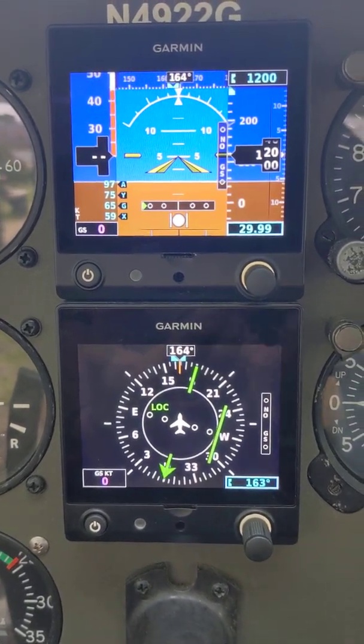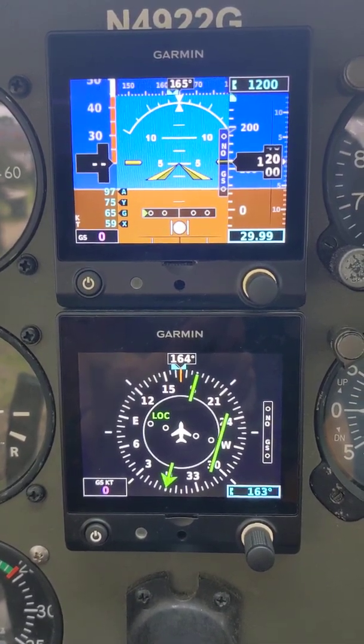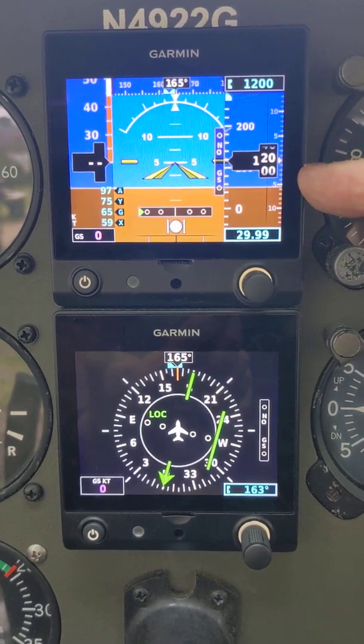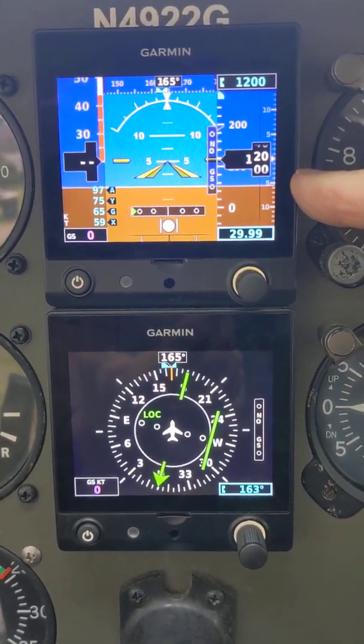Hi, this is Kirk. We're going to talk about the Garmin G5 in a little bit more detail right now. We're going to talk about the upper unit very quickly for a moment, and I'm just going to point out all the features that are here.